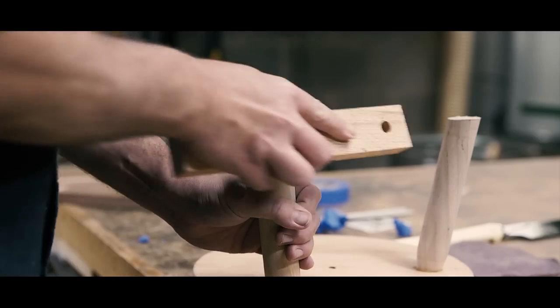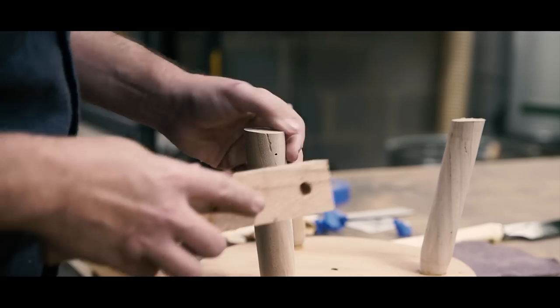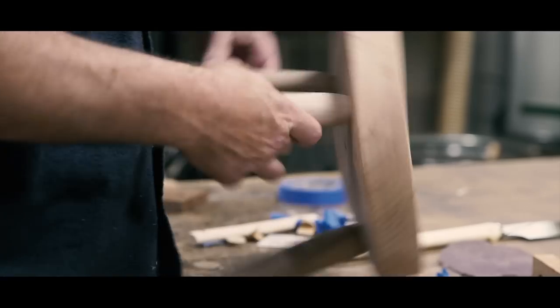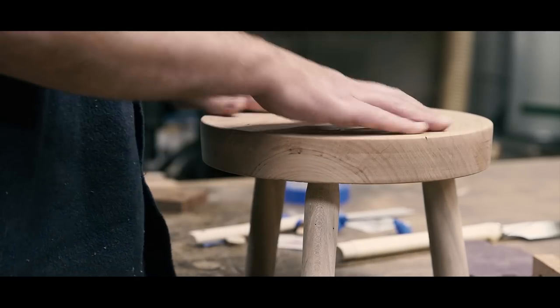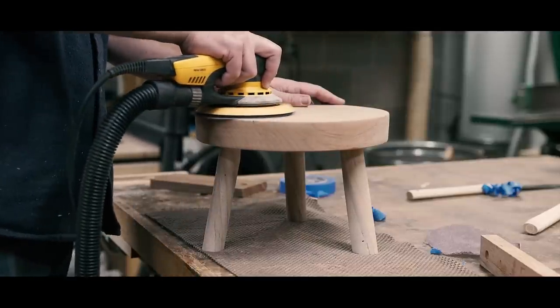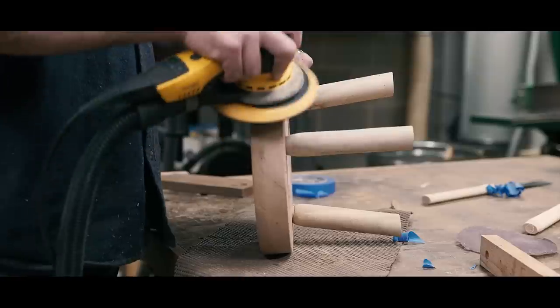I ease the edges of the feet using a makeshift sanding block, and this is really just to stop the feet from splintering out as the stool is moved across the floor. Some final sanding, then it was time for finish.